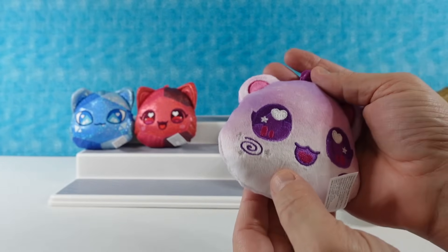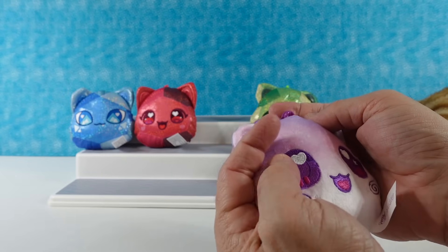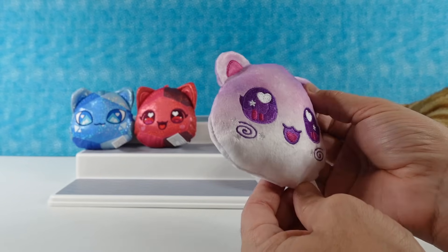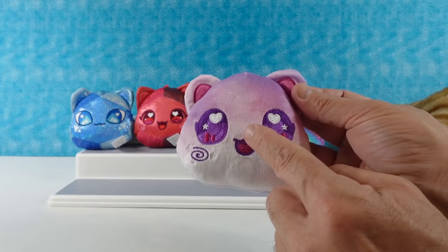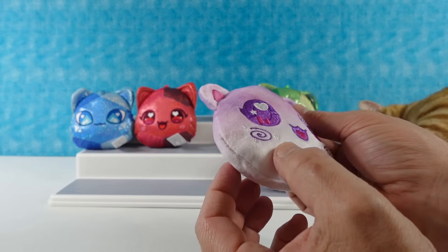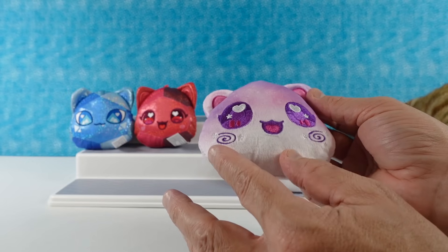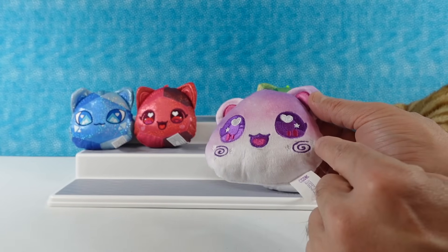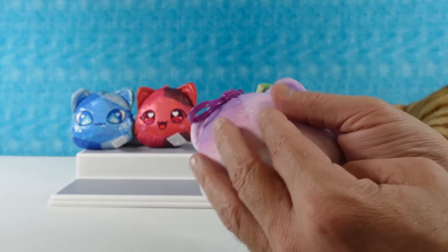Oh, I have another new one — Galaxy Cat. This has white fur on the bottom, and it's like that ombre effect up to a light purple at the top. We have little stars mixed in, but the fabric is so light the stars get kind of lost, in my opinion. Has little swirly cheeks. Big purple eyes. Very pretty.